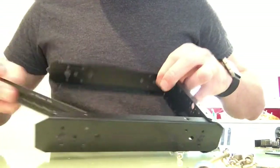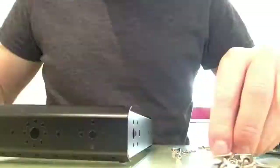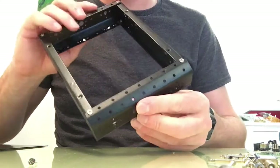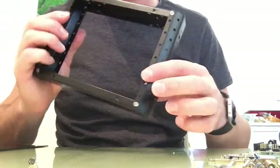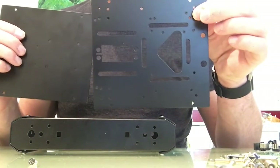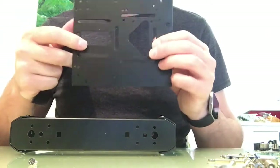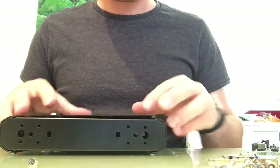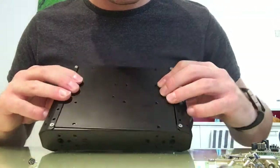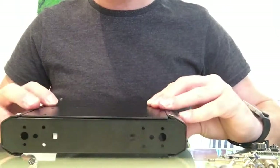Now we just need to put the other side on. Once you've got the frame together, you've got one screw on the top and bottom on each of the four corners. Then you can grab the bottom piece - the top has more holes for different sensors and components to plug or screw into, and different slots to put your wires through. The bottom just sits on either side, match up the four holes and put four screws in.